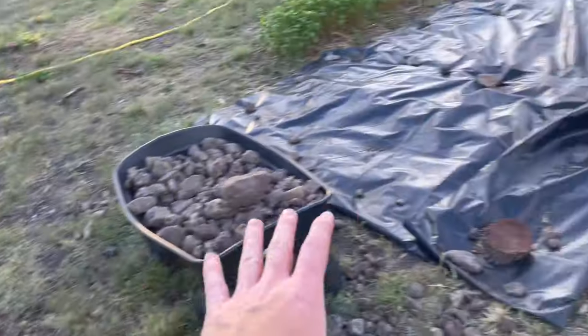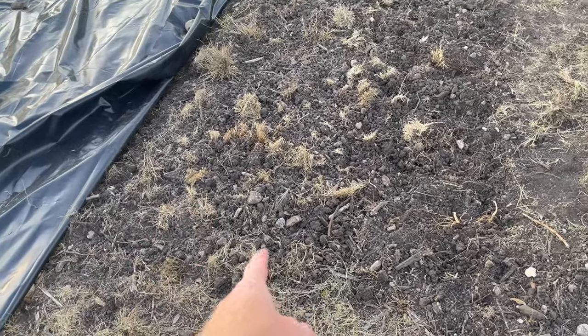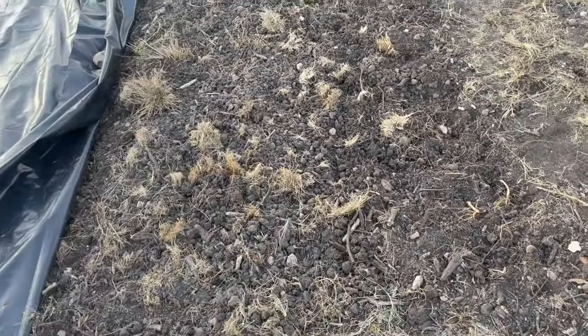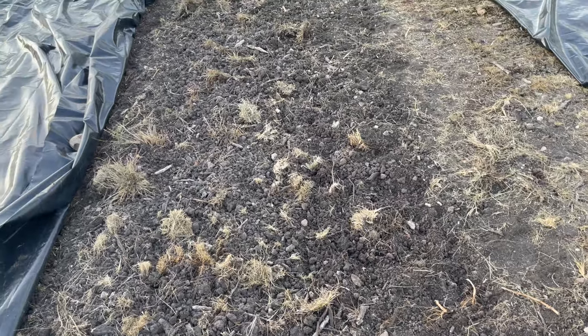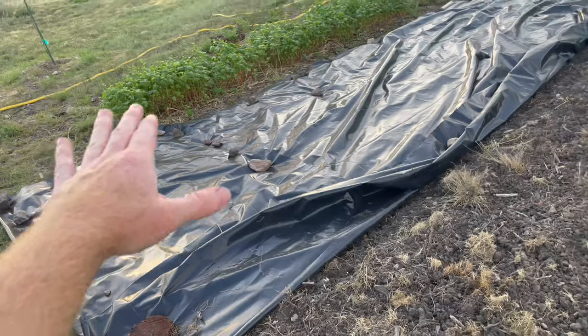I'm getting to the point of no-till — that's what I'm working towards. But I really have to get this soil so much better before I do that. There are rocks everywhere. Once this is done, I can keep this no-till and hopefully have some good beds growing some stuff.